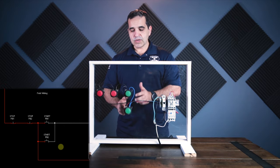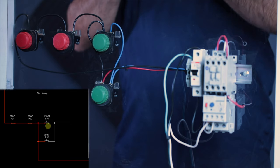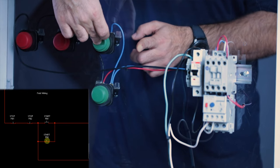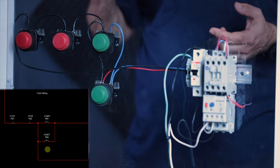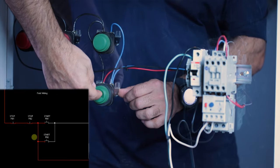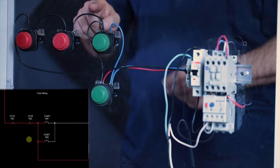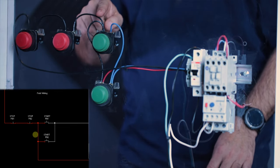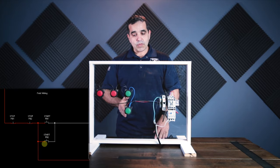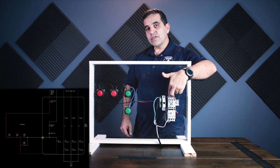That means it can be one start button or the other start button — one or the other will start this motor starter. So these start buttons are normally open, meaning both of these switches are open; the contacts are not connected until somebody pushes the button. When I push the button, our starter is going to start because I closed the contact. When I let go, the contact remains closed and our starter is still on — we'll get to that holding contact in a minute. So either one of these start buttons will start our contactor. We go through our stop buttons, feed one side of each start button — they're in parallel with one another.